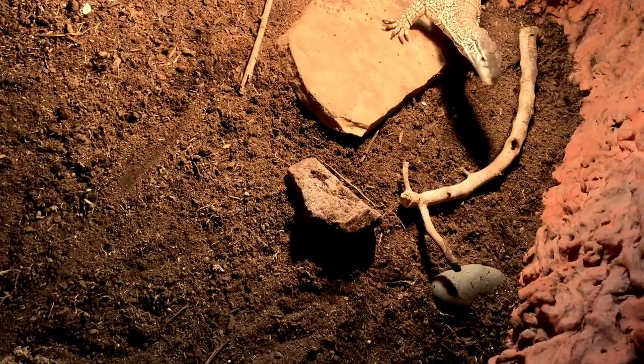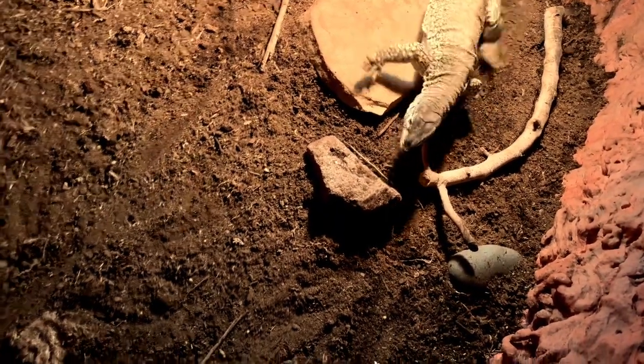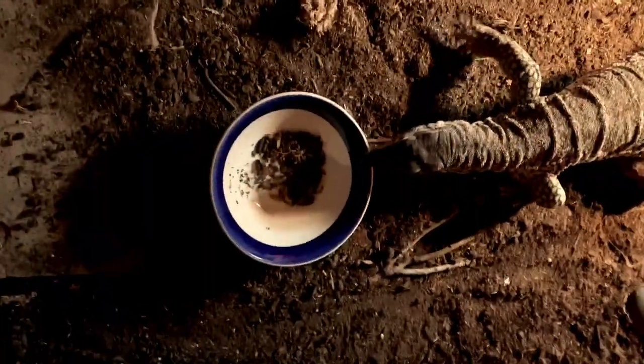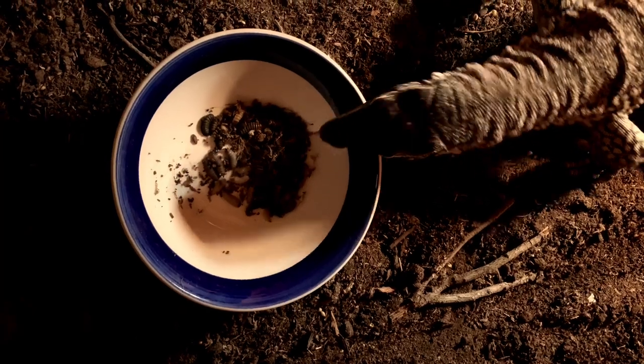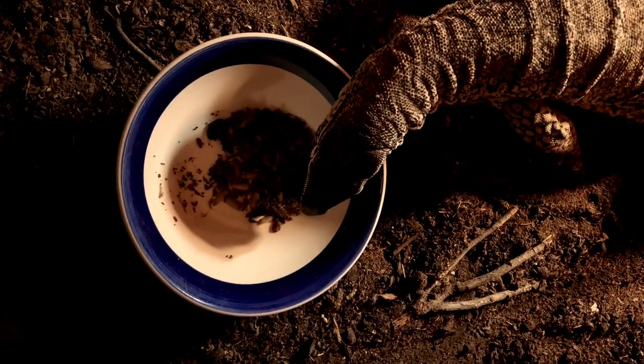Now we have a treat. Let's see — excuse me sir, can I borrow you? Come on, come on. What do you think? Ooh, somebody likes them!